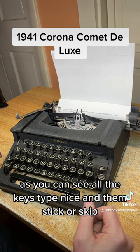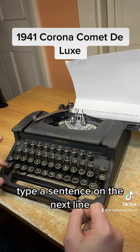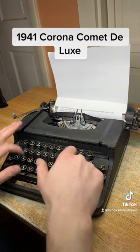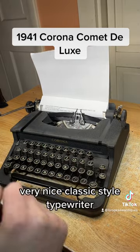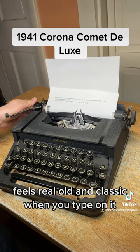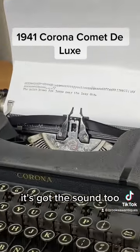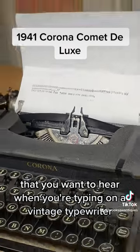As you can see, all the keys type nicely and none of them stick or skip. Type a sentence on the next line — very nice. Classic style typewriter. It feels real old and classic when you type on it; it's got the sound too that you want to hear when you're typing on a vintage typewriter.